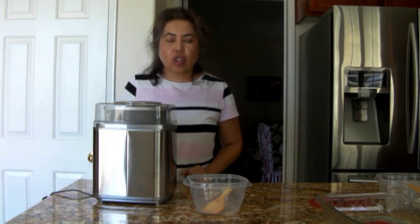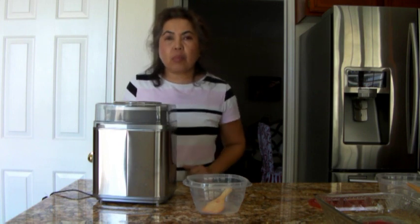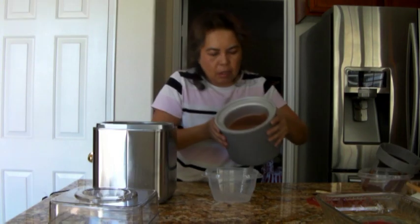It doesn't seem like it's going to harden, so I'm going to just turn this off. I'm going to make sure that my ice cream bowl is really frozen next time. So it didn't freeze properly this time.